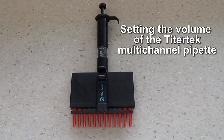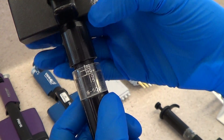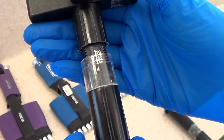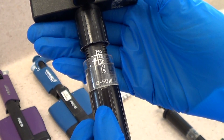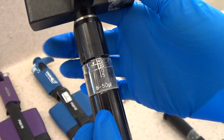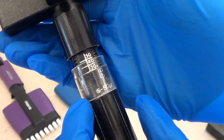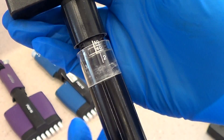Setting the volume of the Ty2Tech multi-channel pipette. Loosen the top section, then screw or unscrew the lower section until the edge lines up with the required volume. Then tighten the top section. This pipette is set to 30 microliters. Note that each full turn decreases or increases the volume by 5 microliters.